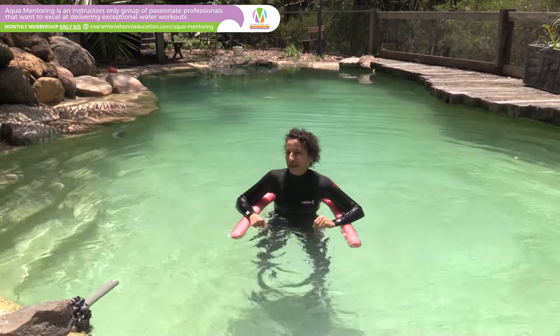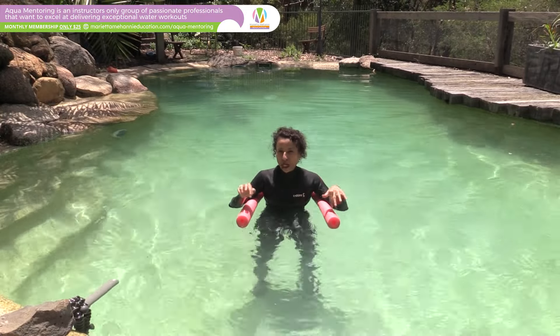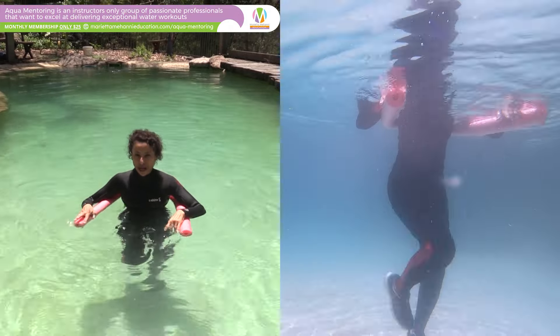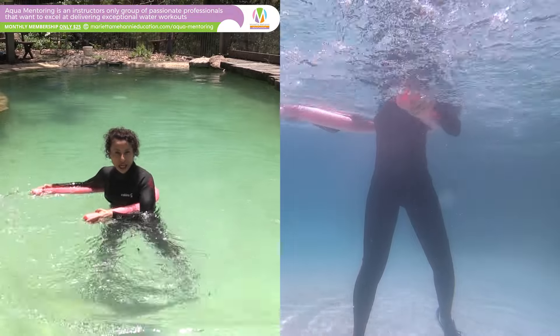Hi, my name is Marietta Mahani and this week's Aqua Tip we're going to be using the noodle. We're going to do a suspended exercise — a kick to the front, kick to the side. You'll be gripping the noodle and the noodle sweeps across the body as you do this.